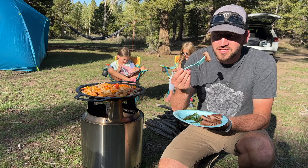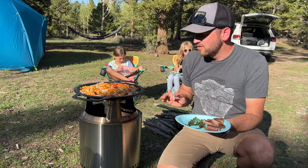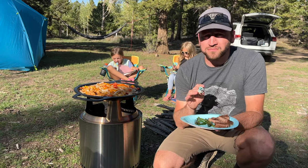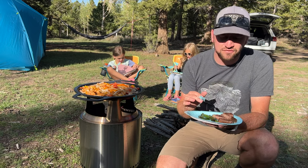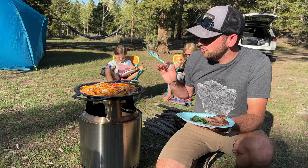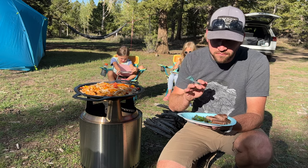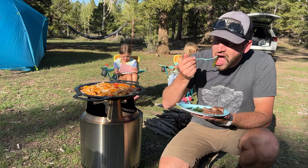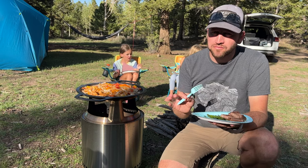First taste of the steak — whew, that's hot. That's a good steak. It's got really nice flavor. I love cooking on cast iron; it provides really nice flavor, especially when you get a good seasoning on it. We cooked bacon on this this morning. The asparagus is nice and tender — great flavor. This is the way to do it.